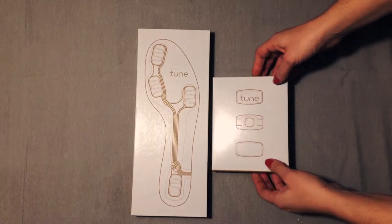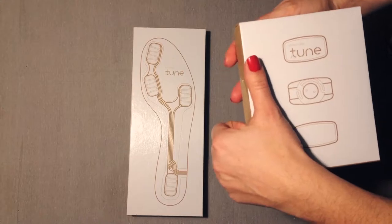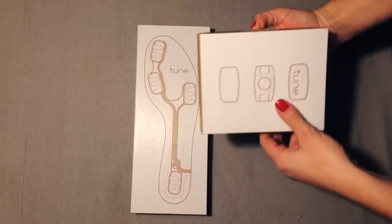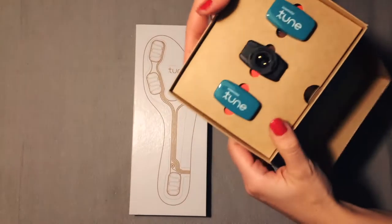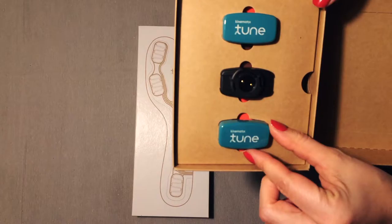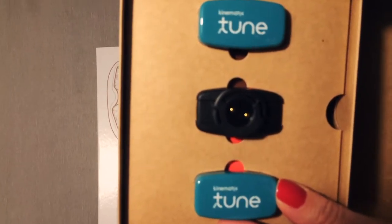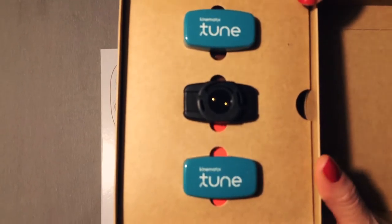Now we are going to see how the device looks like. I have selected this color — they have three colors: gray, this kind of blue, and the red one.